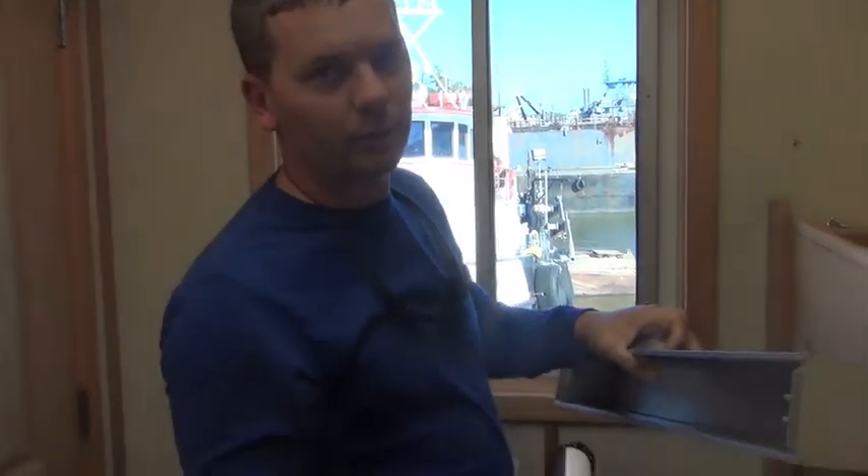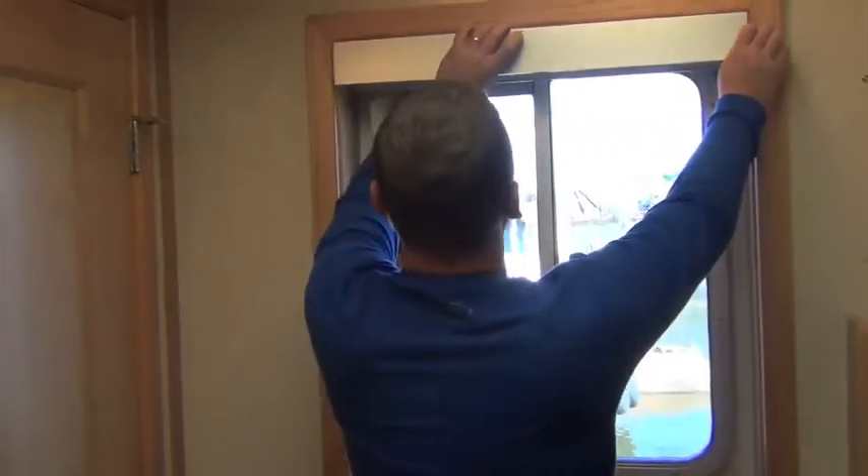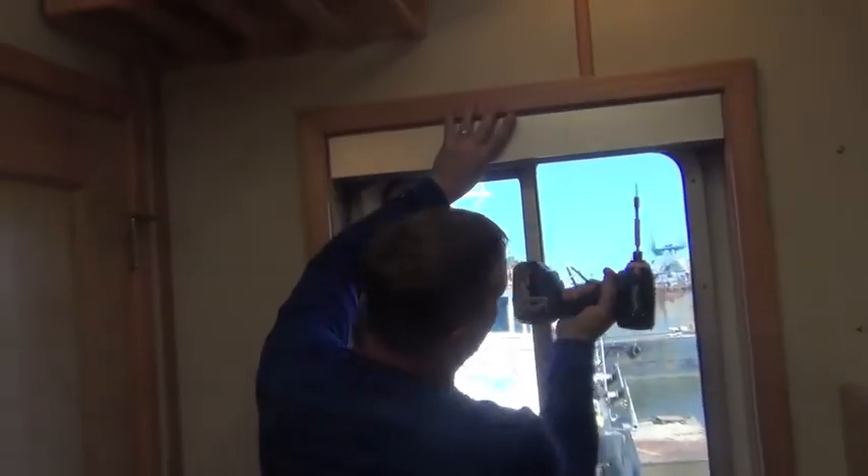How to install a Solar Boatshade Blackout Shade. Take your fabric out, slide the cassette up, and put your two screws in.